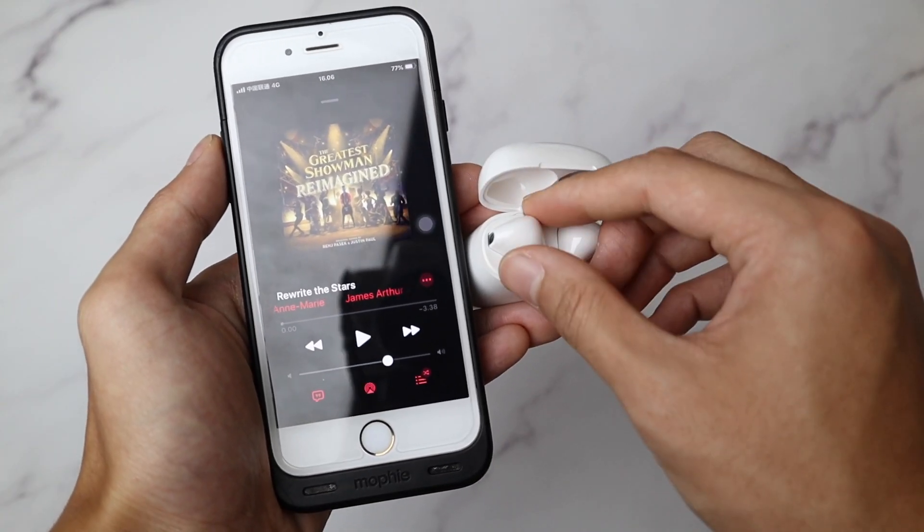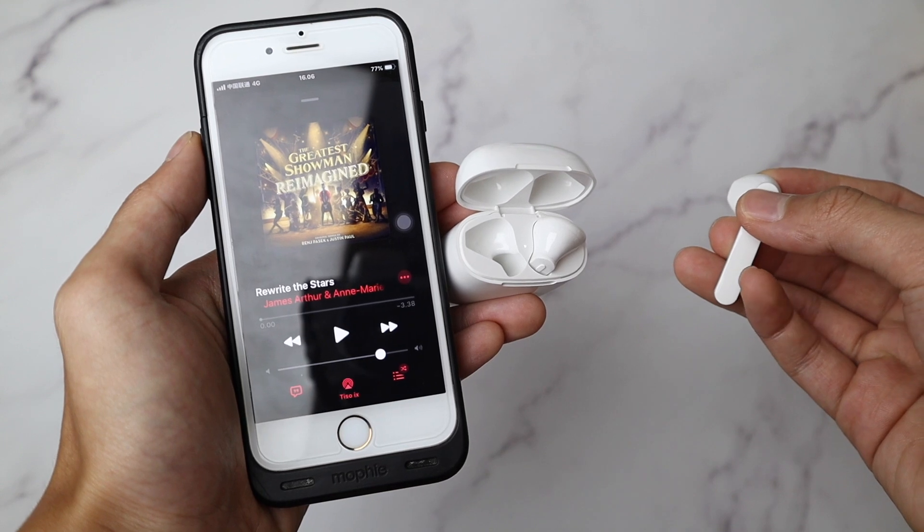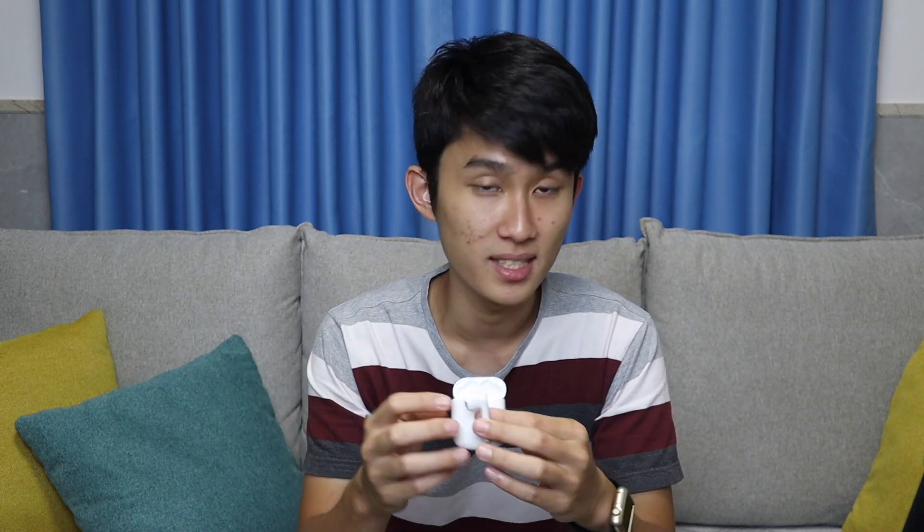The most special thing is the Bluetooth inside. It uses a dual-mode chip, which means both of them are ready to connect to your phone once you open the lid. So if you want to use the left side, just take it out, put it into your ear, and it's already connected. If you want to use the right side, put the left side back, take the right side out, and it's connected again. Whether you want to use the left or the right side, you just take it out and it'll just work.